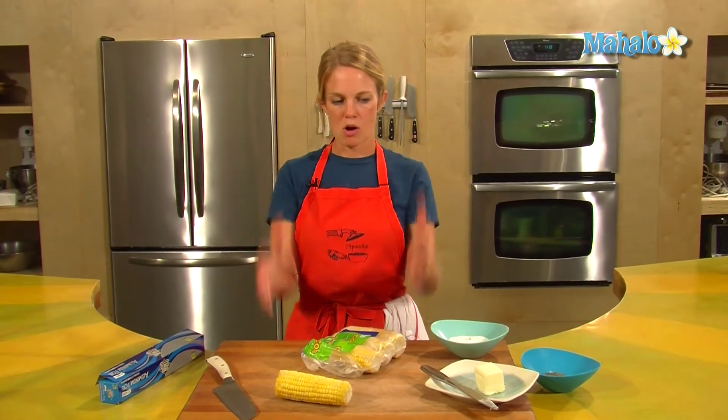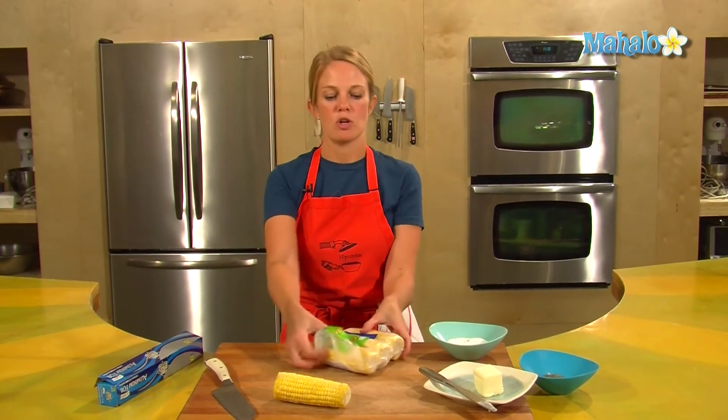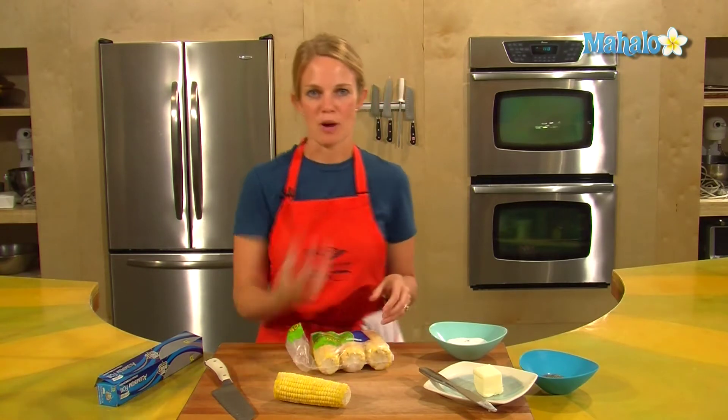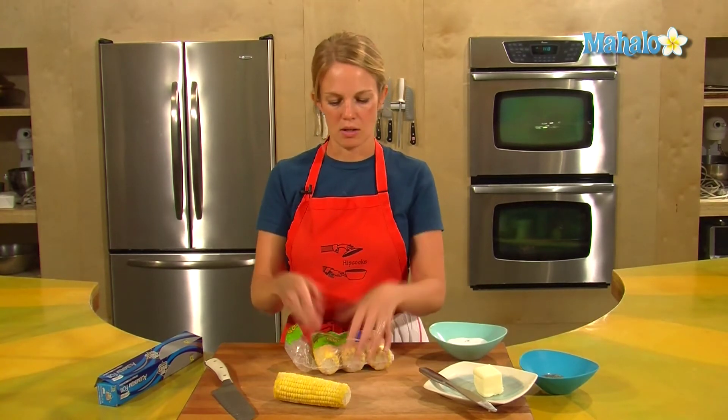Putting it in that big cauldron of water can work, but think about this: you take half an hour to boil the water, and then you put in four big hunks of ice into the water. It's just going to drop that temperature again, and then you have to wait another 20 minutes to get that corn hot and cooked. So that tends to take a long time.